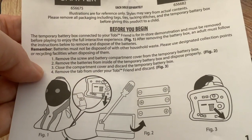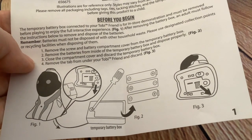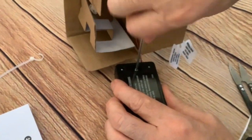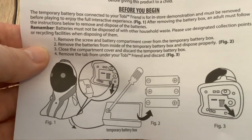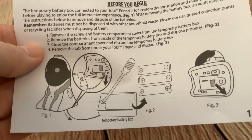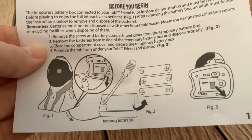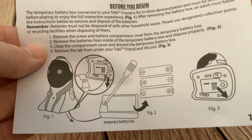It's almost as big as Toby Friends! Step one: remove the screw and battery compartment cover from the temporary battery box. Step two: remove the batteries from inside the temporary battery box and dispose of them. Close the compartment cover and discard the temporary battery box. I'm sure that will come in useful — yeah, we can use it in a project.